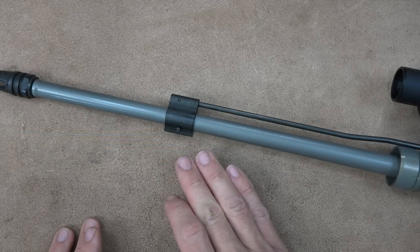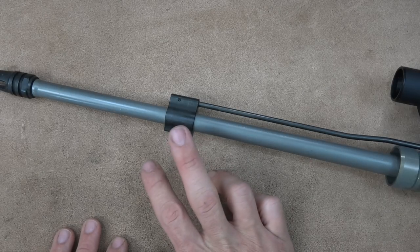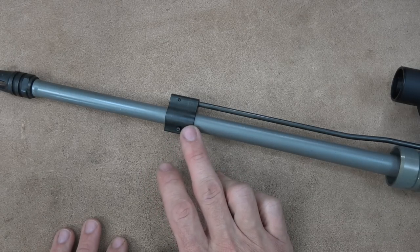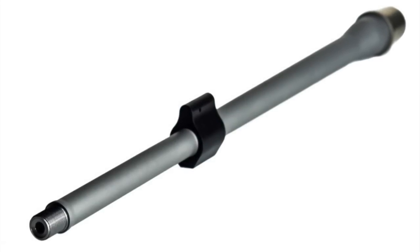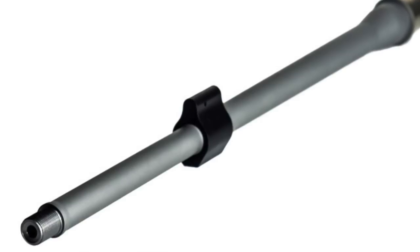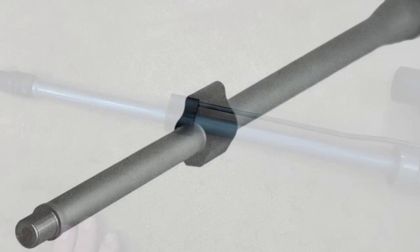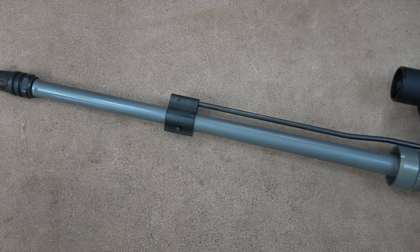That ensures it's good to go and should give you long barrel life. The profile of the barrel is the Hanson profile. There are two different versions: one that utilizes a .625 gas block — the lighter weight version we have here — and one that utilizes the .750 standard gas block, which is going to be a little bit heavier. This barrel comes in right at 22 ounces on my scale, which is also the quoted spec.